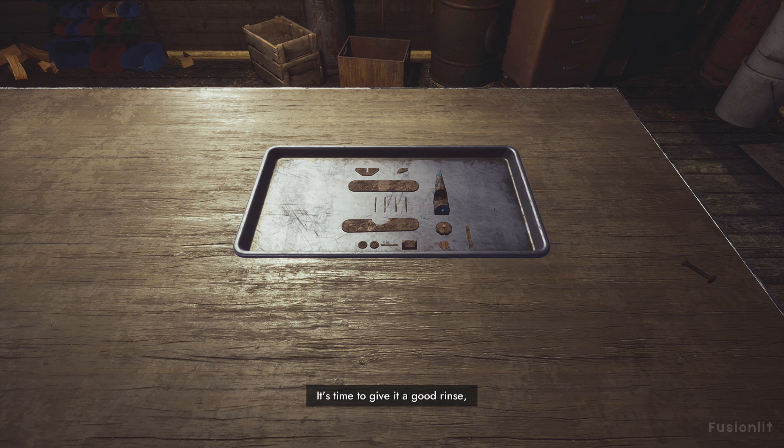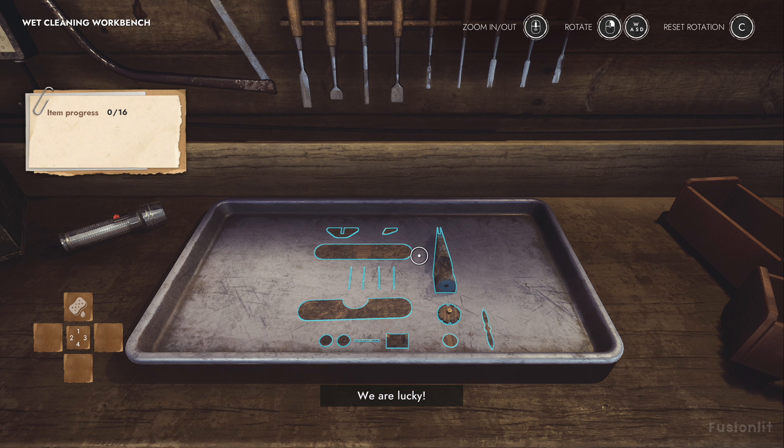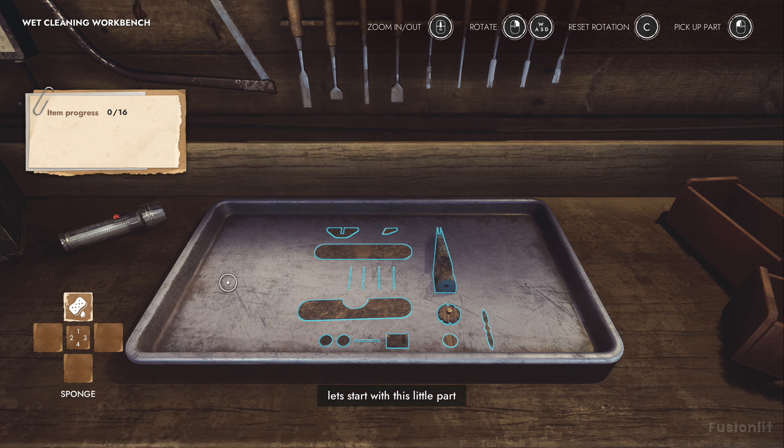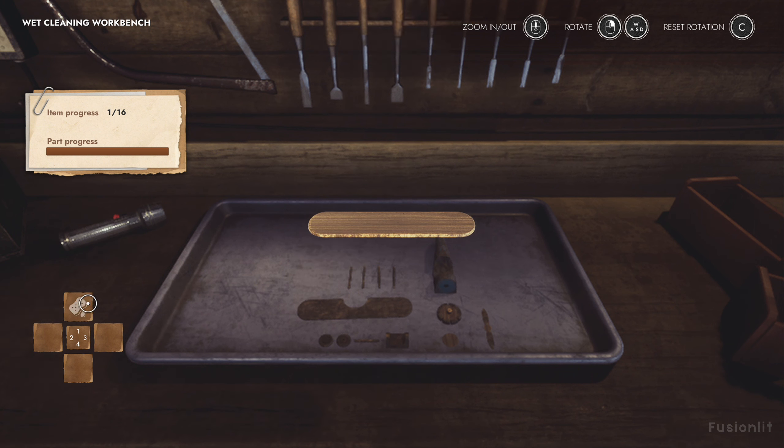It's time to give it a good rinse. We can't do a good job if it's not all cleaned up, you know. Come on. Let's move the trays to this table. See how easy it's going to be now that we have all the parts laid out? We are lucky. This mud and dirt will come off with just water, so we don't need to use soap. Okay, let's start with this little part and clean it up. Let's use plenty of water. We won't ruin it, I promise.